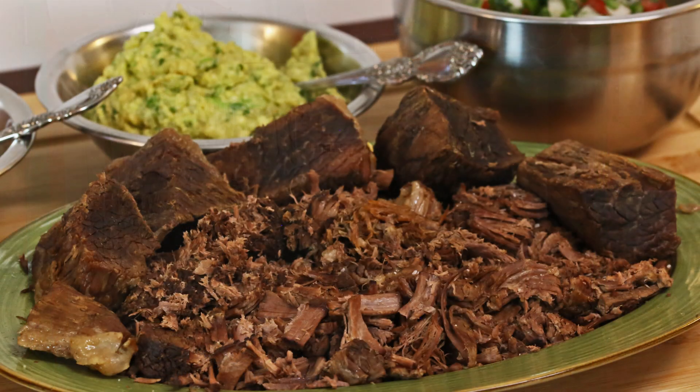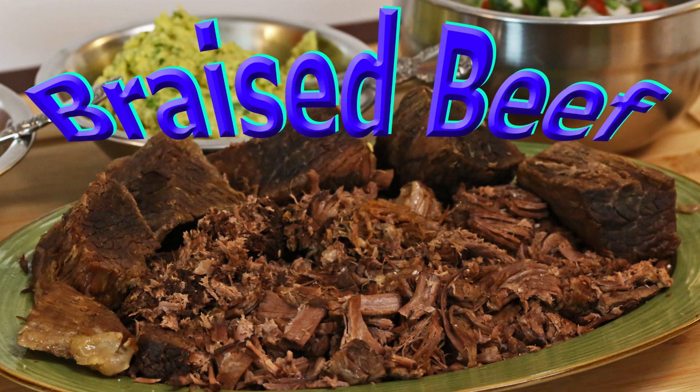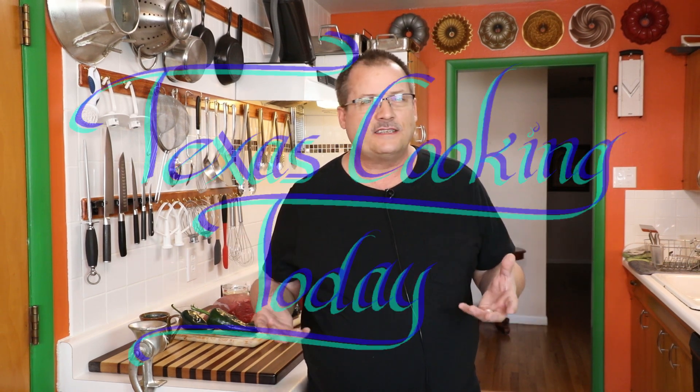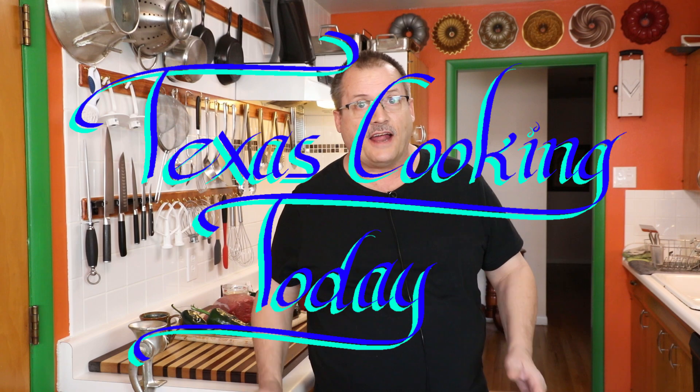Hello and welcome to my kitchen. Today I'm going to be making some green chili beef. This is a braised green chili beef that I decided, oh, that sounds so good, I think I'm going to make that. I'm going to take a big chunk of beef, cook it with a bunch of green chilies — in this case poblanos — and make something really good tasting.